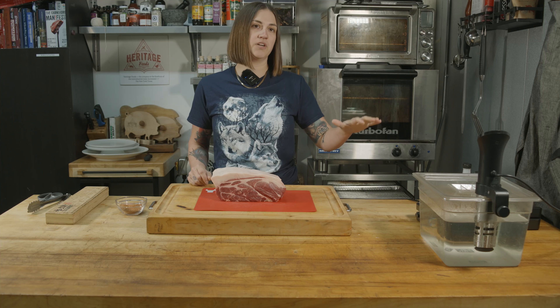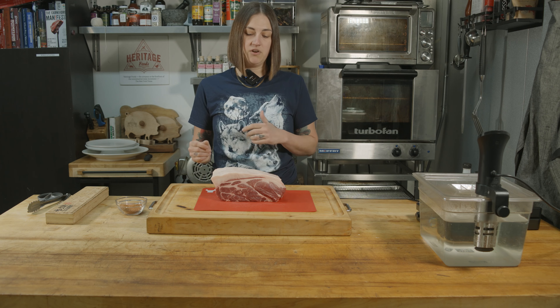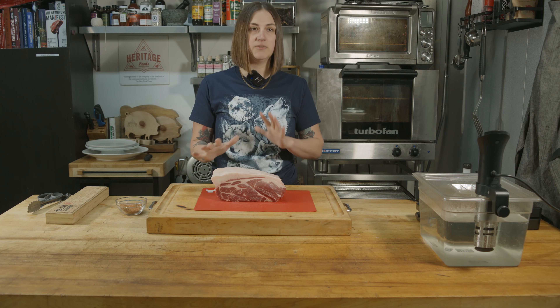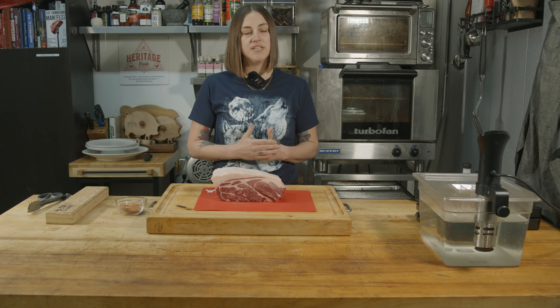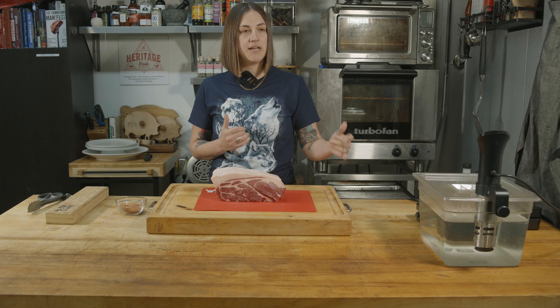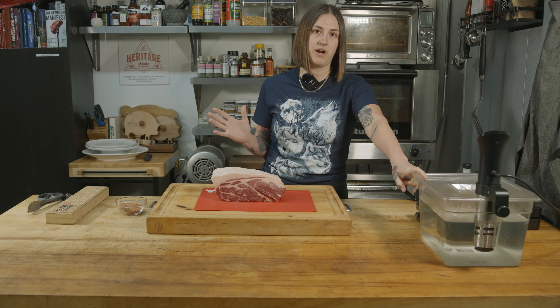First things first, we're going to set our water bath at 165 degrees. We're going to let it warm up to temperature. We're going to rub our meat with our spice rub, then add a little bit of liquid smoke. We're going to vacuum seal it, and then when our water's up to temp, we're going to drop the butt in here and forget about it for 24 hours.